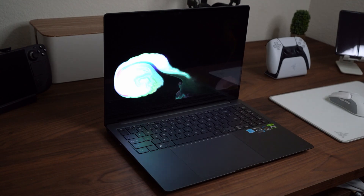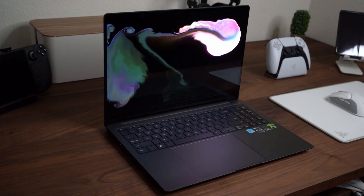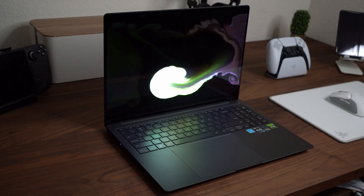Hey guys, welcome to my channel. Here are the essential accessories that I use on my Galaxy Book 3 Ultra to bring my workstation anywhere.